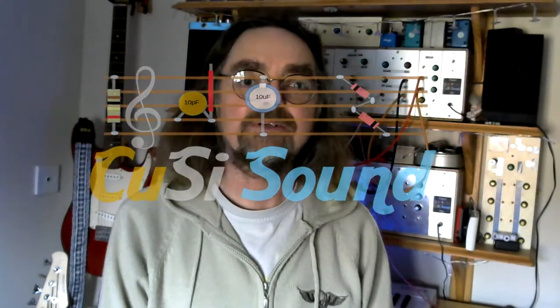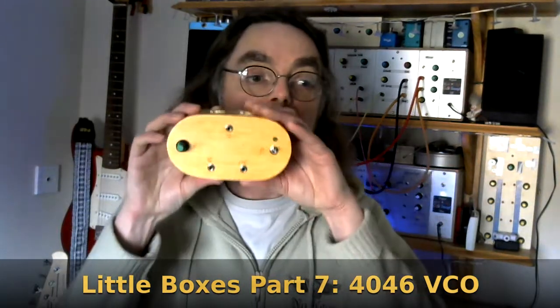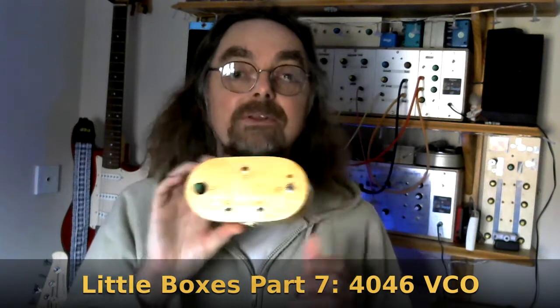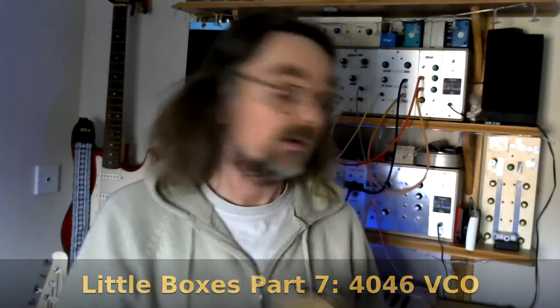Hi and welcome back to the Kuzzy Sound Channel and episode 7 in the series all about my little boxes. This time round the little box is this one here and this is a 4046 VCO. It's one of my favourite little modules — it has a nice sound, is easily controllable, and is a very simple circuit. I'll show you more on that in a moment.